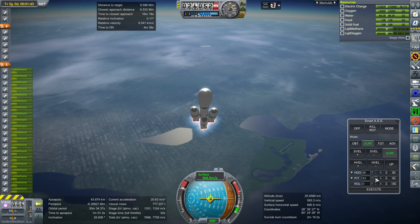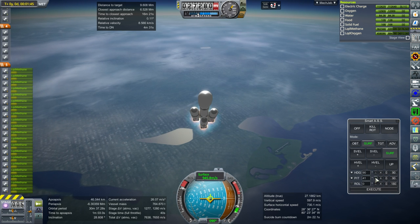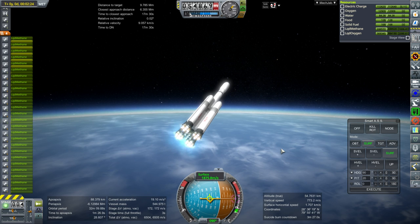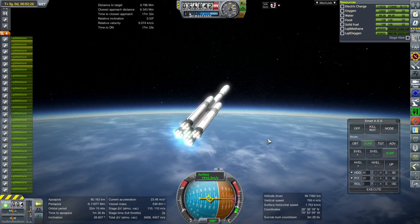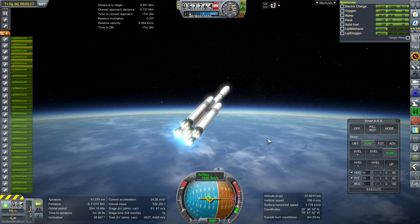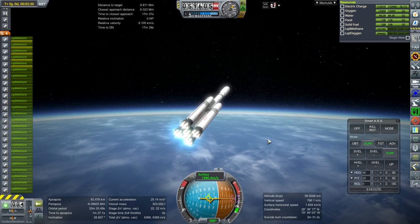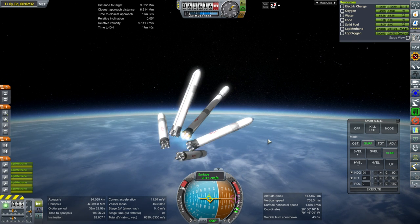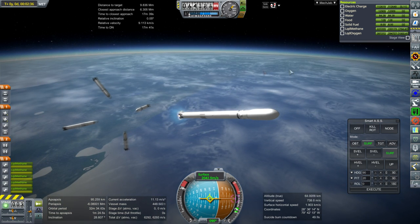Whenever you see me use the Sagitta Super Heavy, you can think of it as having a payload capacity similar to a Falcon Heavy in non-reusable mode. The Sagitta Heavy with just two boosters would be about the same as a Falcon Heavy in reusable mode. And then the single-stick Sagitta is probably equivalent to a regular Falcon 9 landing on the barge.